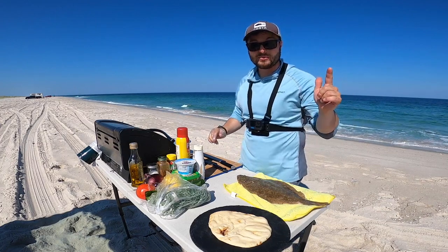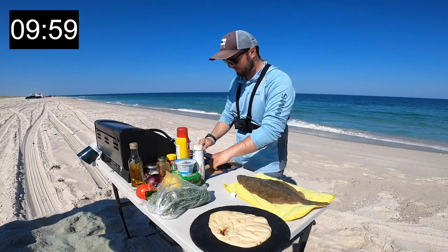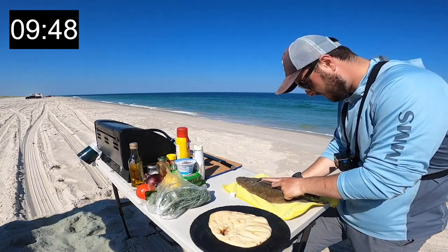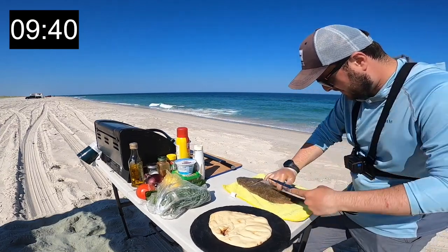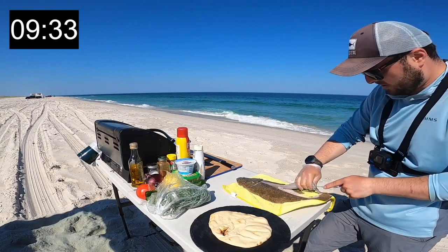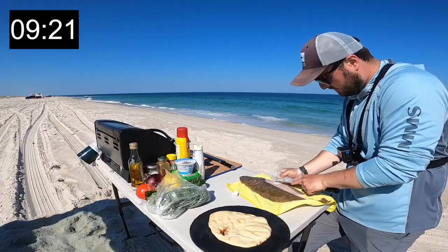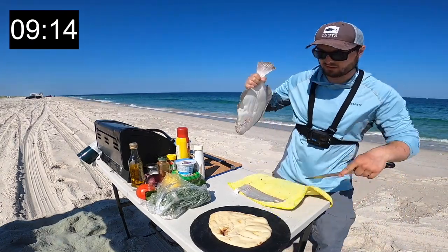Alright, the timer is on the screen. The catch and cook challenge starts in three, two, one — go! Starting off by filleting the fish quickly, trying to do this fast but still do a decent job. Okay, that fillet is going to be enough.